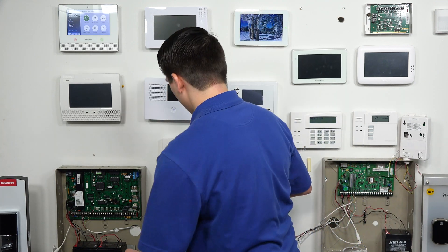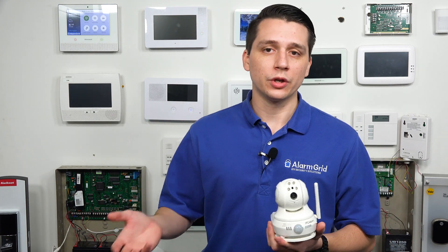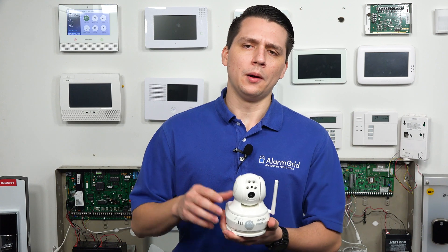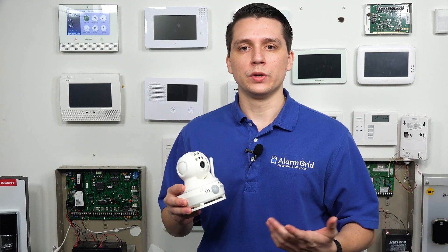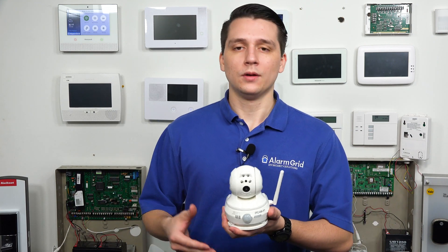The IP Cam PT is also an indoor camera that connects to your Wi-Fi. We don't have the IP Cam PT2, but to give a general idea of what it looks like, it looks exactly like the IP Cam PT — there's really not much of a difference between the two cameras. They both look very similar, but I will also be pulling up a picture of that.